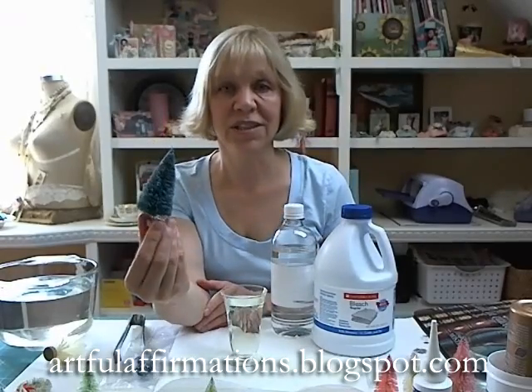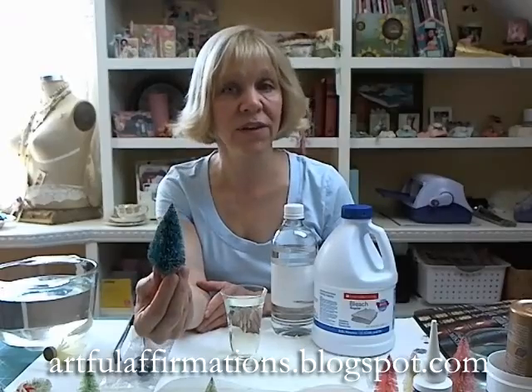They're usually fairly inexpensive, so this is a great project if you're on a budget for Christmas this year. I love making my own decorations, and being able to change the color of all these is really handy.